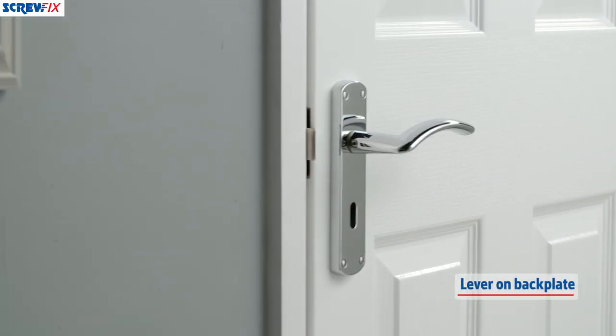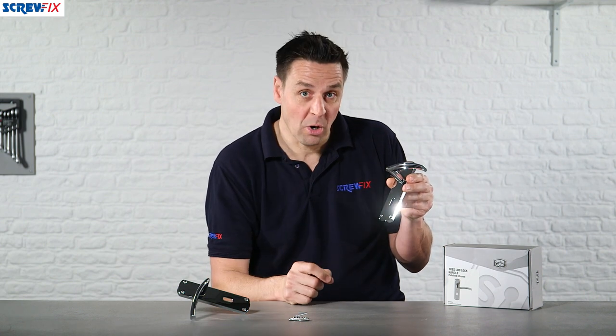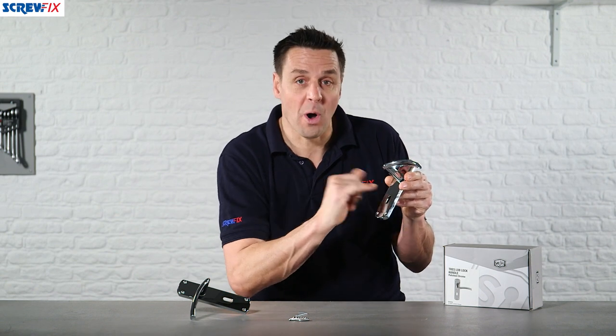These are available in the full range. This one here is suitable for your bathroom lock. You can get them with a standard key lock, and also just as the lever handle with no hole at all.